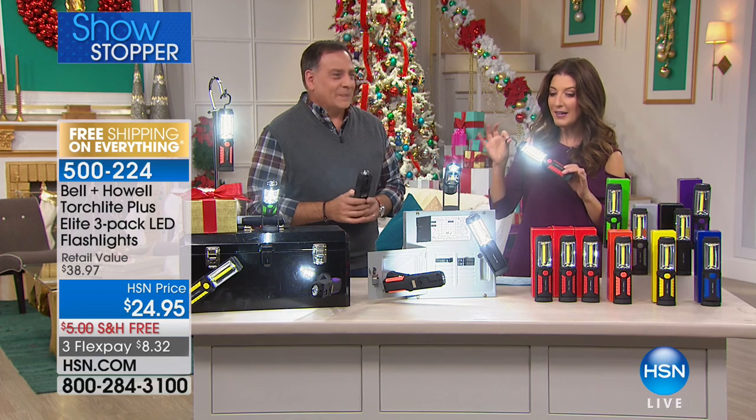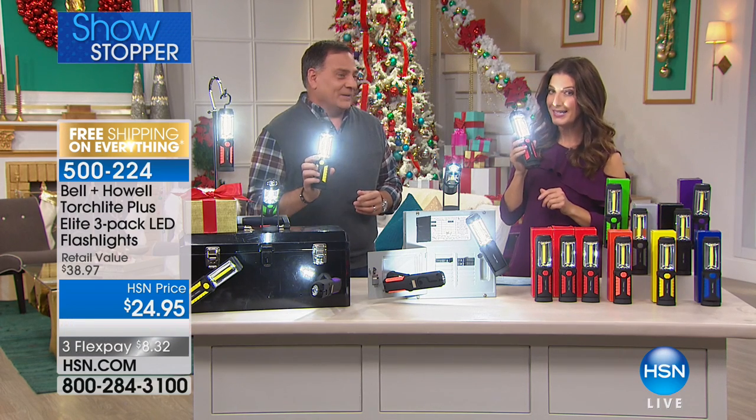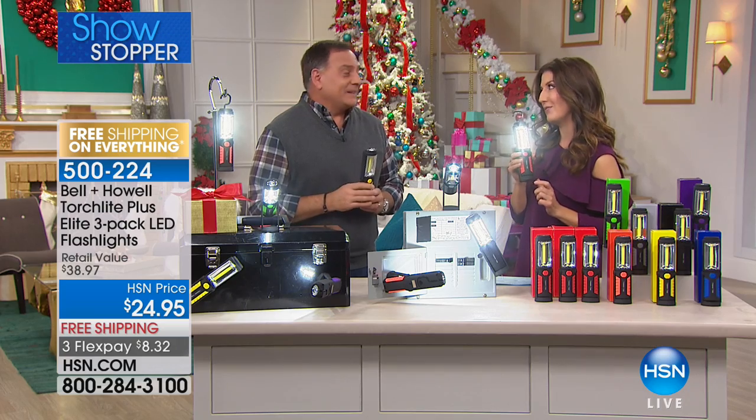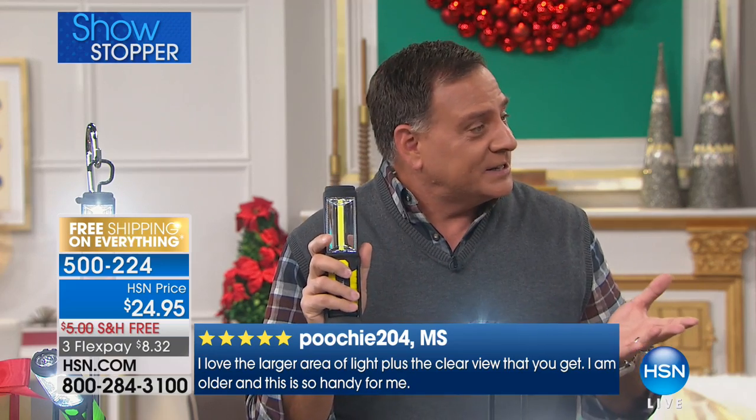You have a lot of LED flashlights that you've presented over the years, but this one is your favorite. This is my favorite, and this is the one — we just came through Hurricane Irma last month, and we used these all over the house. Not only is this a screaming good offer to get three in individually colored boxes, but all the features on these — first of all, this feels amazing when you're holding it, doesn't it?